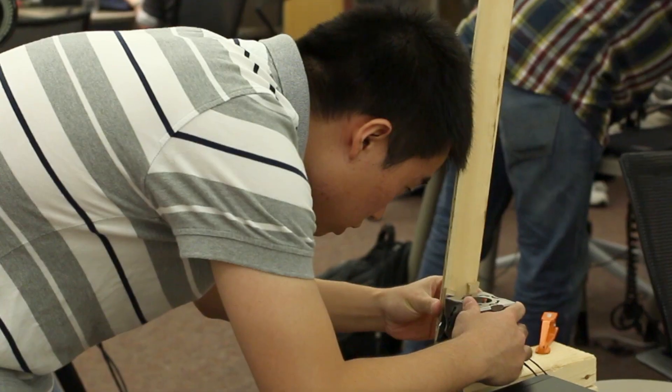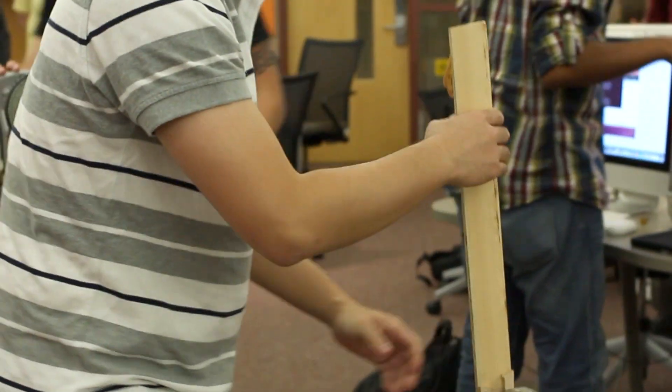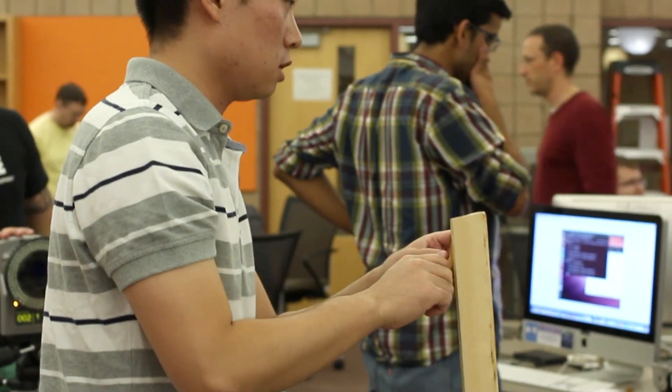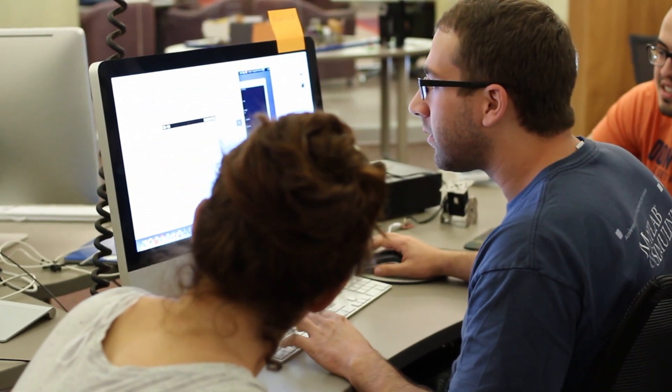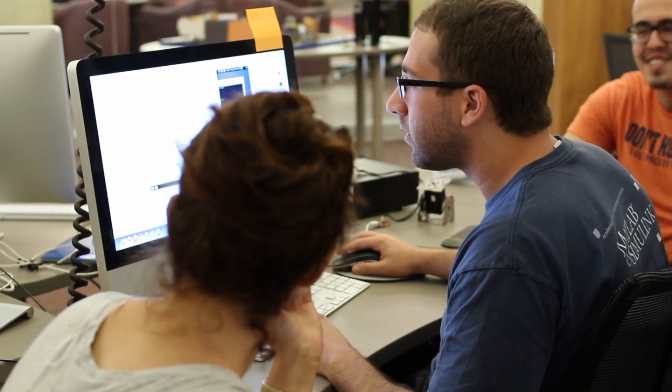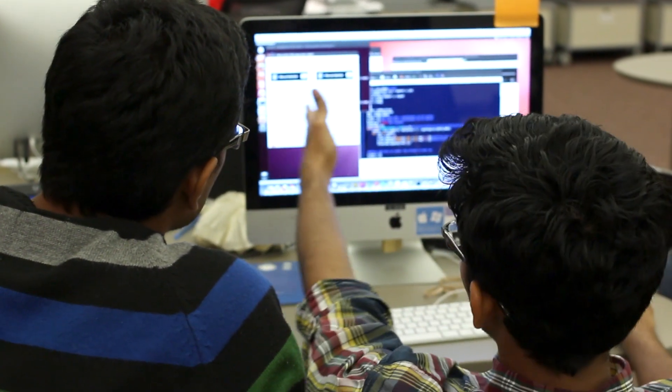They end up learning a lot because they want to make it work. And I see it as sort of my job just to plant the seed — this concept or this core idea may make your job easier when you're trying to actually do something with your robot. And then because they really want to do something with their robot, they will spend as many hours as they need to really understand this in a way that can work in practice.